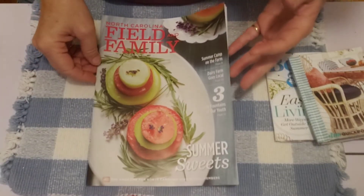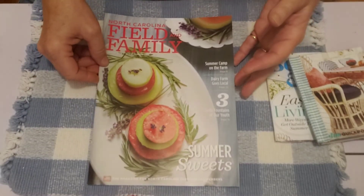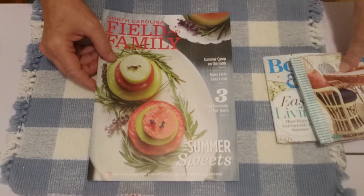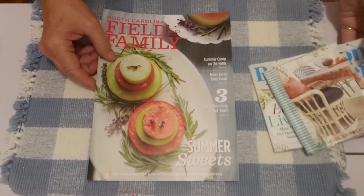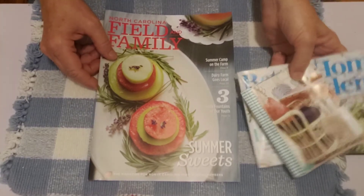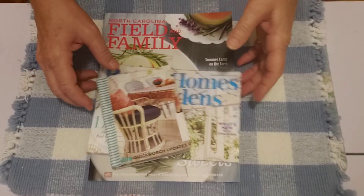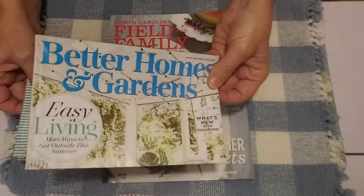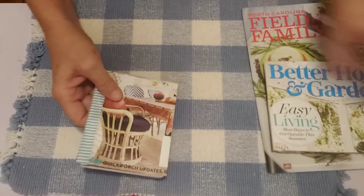Hello friends, it's Sherry from Turquoise Dreaming! Welcome to my channel. I'm here to show and share my cute little magazine journals that I worked on while I was on my little trip. I finished this one and I still have to do this one.